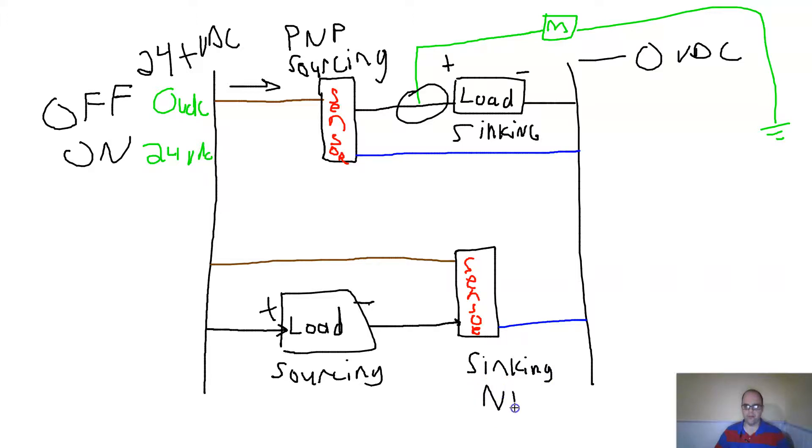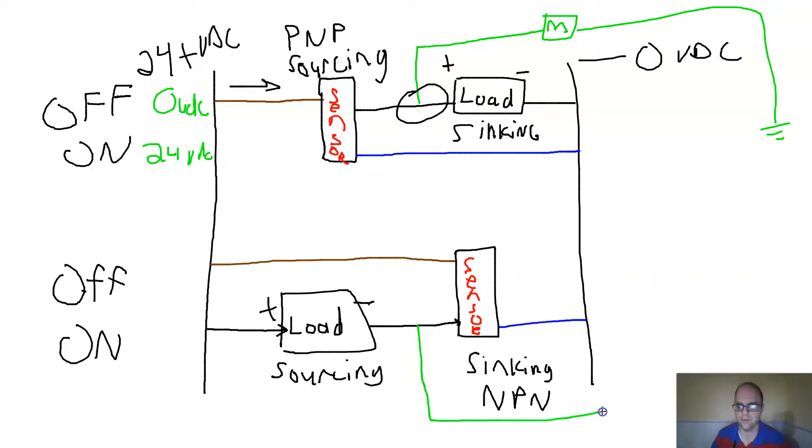The sinking sensor configuration is called NPN. If I measure the signal wire to a known zero reference when the sensor is off, I should see 24 volts, because if the sensor is not tripped it's not sending the signal to ground — it's acting like an electrical dam. But when it's on, I'll see zero volts, because the sensor is completing the ground. That's how the load activates.